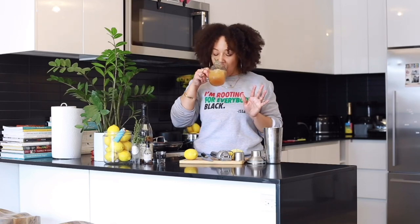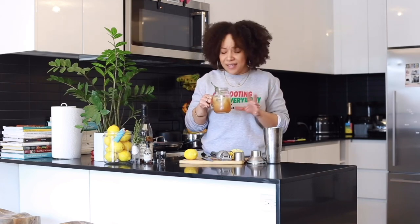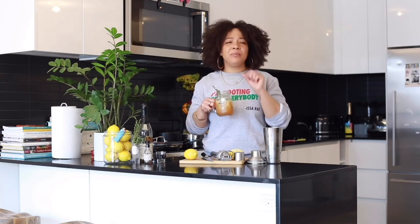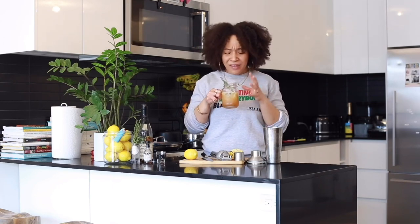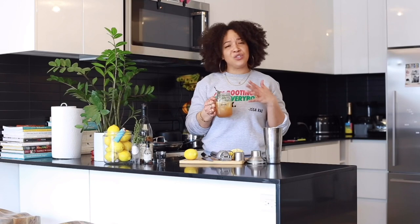Let's taste it now. This is delicious — the effervescence, the little bit of the ginger bitters, that lemon balanced with that bourbon, that thyme simple syrup. This is everything. It's great for the spring, it's great for the summer, and it's super simple to make.